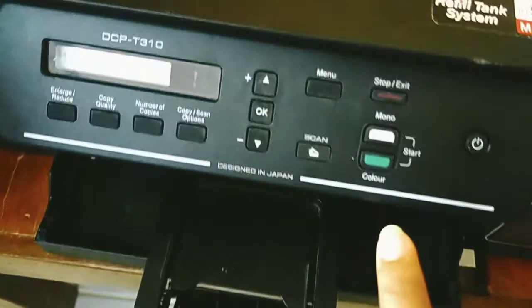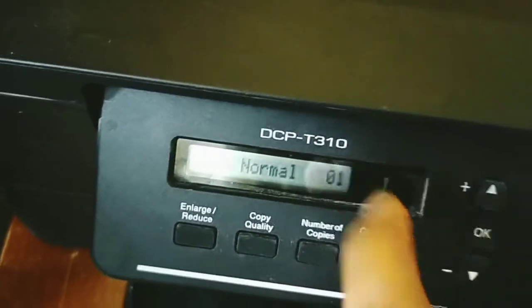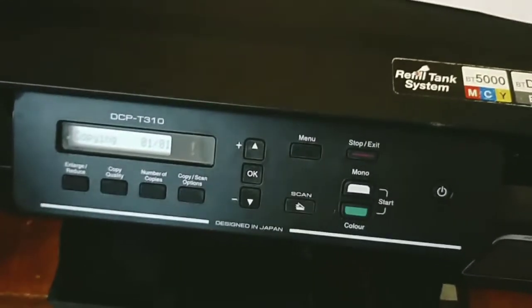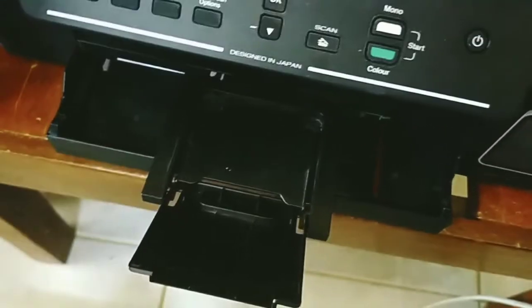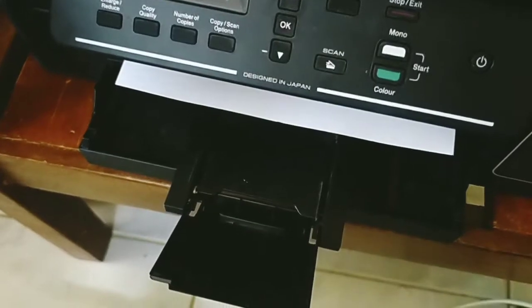Now let's try a colored one. Place the document in the middle. Please be reminded to set the correct number of copies, and then click color.